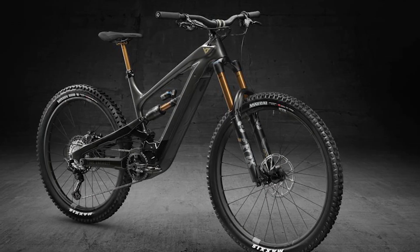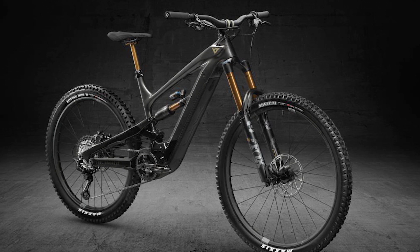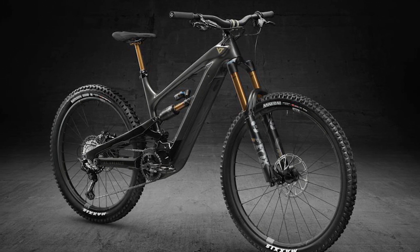Hello everyone. In today's video I will review the best YT Decoy Elite First Ride Review, an electric mountain bike with a serious-looking parts list and competitive price.